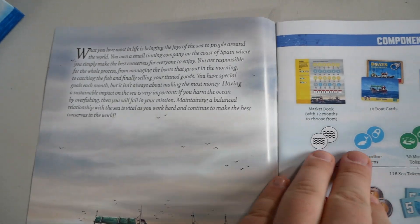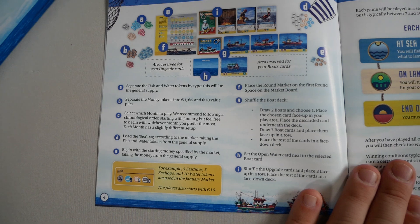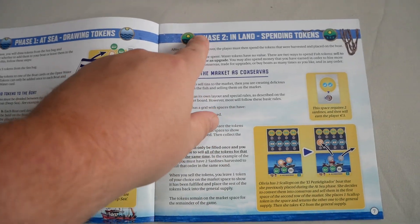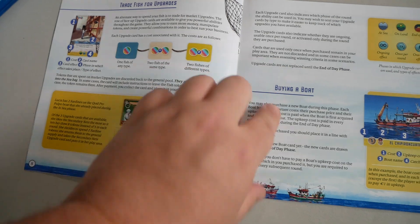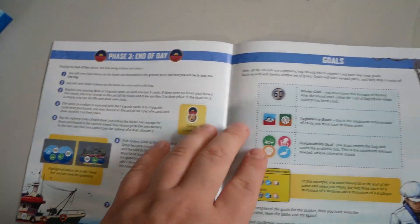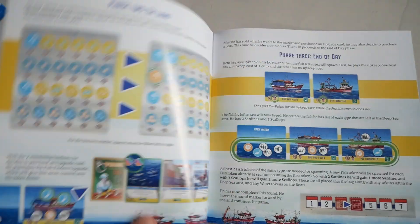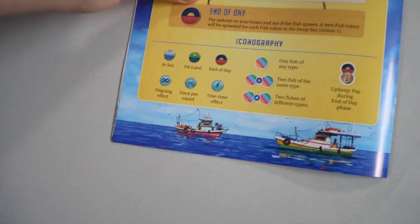There's the story, here are your components, your setup, the gameplay overview, phase one at sea, phase two inland, more of the stuff that you do inland, end of day, and goals — which is basically how you win. And then they do a whole example turn at the back.